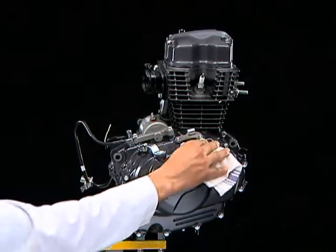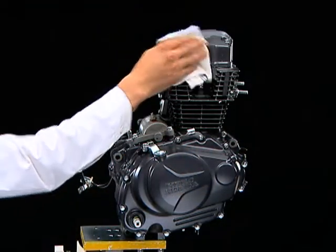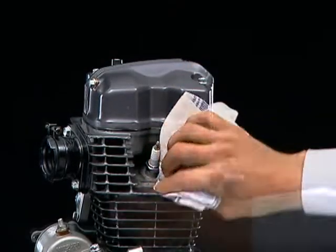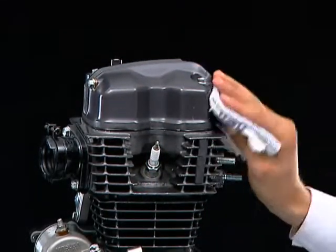Finally, clean the engine thoroughly, free of oil.